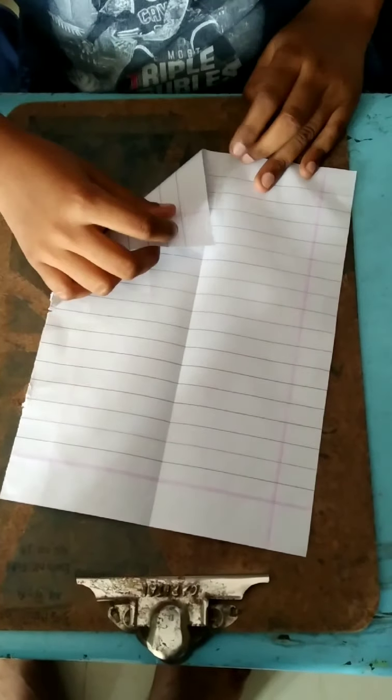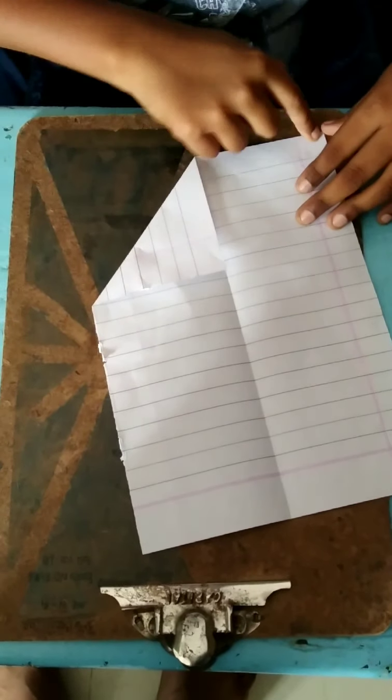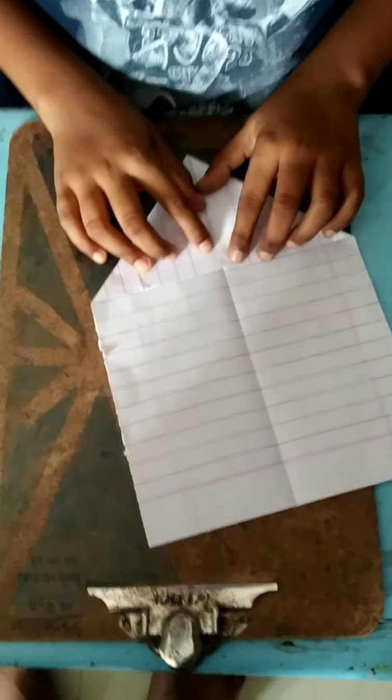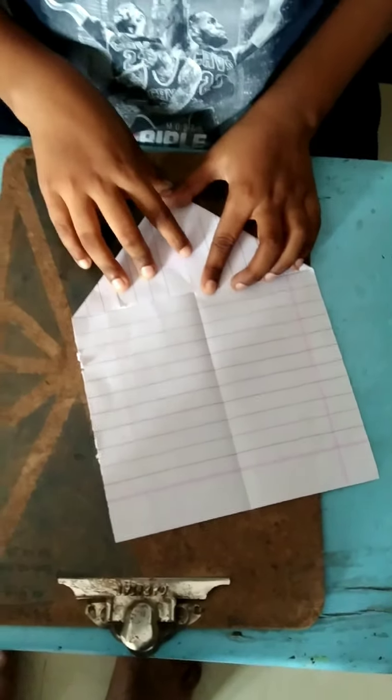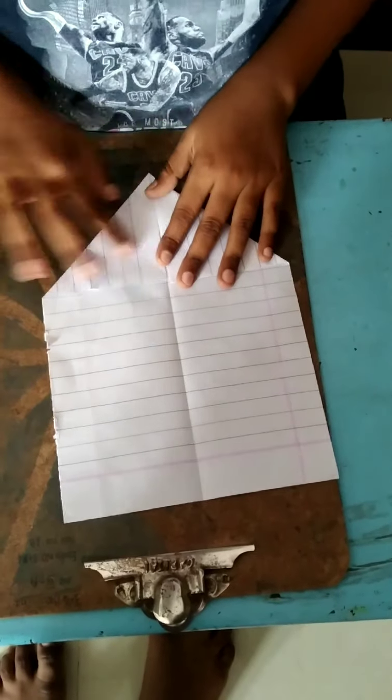Let's bend this way. That's the triangle shape. Let's bend this way again. It's nice.